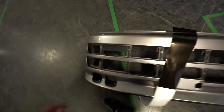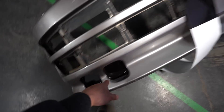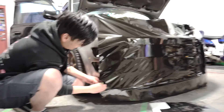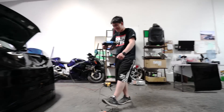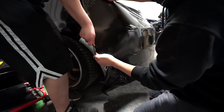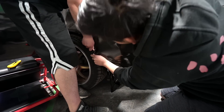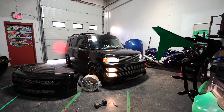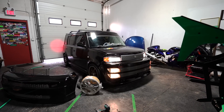So right now, before we get started on the front bumper, I'm just prepping it — doing the inlays to make it easier.